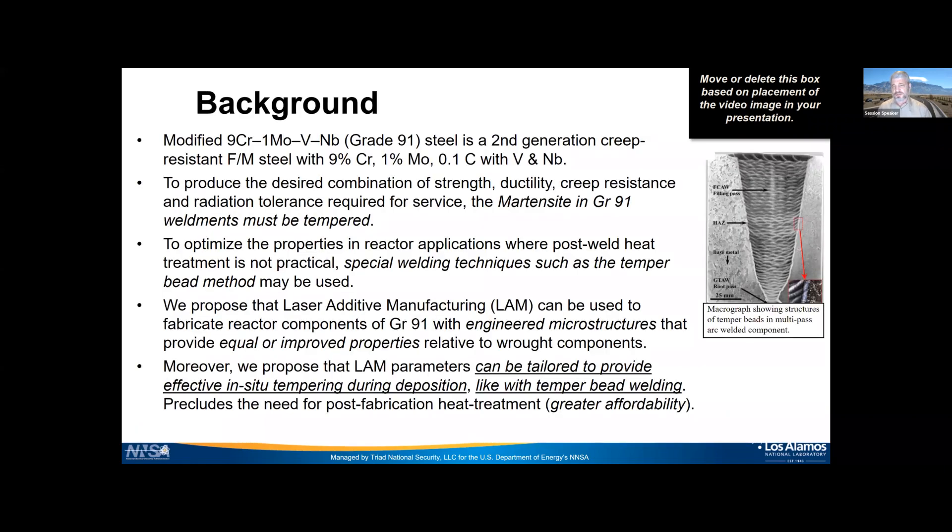The material we're working with is called Grade 91, or modified 9 Chrome 1 Moly Vanadium and Niobium. It's a second-generation creep-resistant ferritic or tempered martensitic steel: roughly 9% chromium, 1% molybdenum, and 0.1% carbon are the most important elements, with vanadium and niobium helping improve high-temperature strength. To get the combination of strength, ductility, creep resistance, and radiation tolerance required for service, the martensite in Grade 91 needs to be tempered.